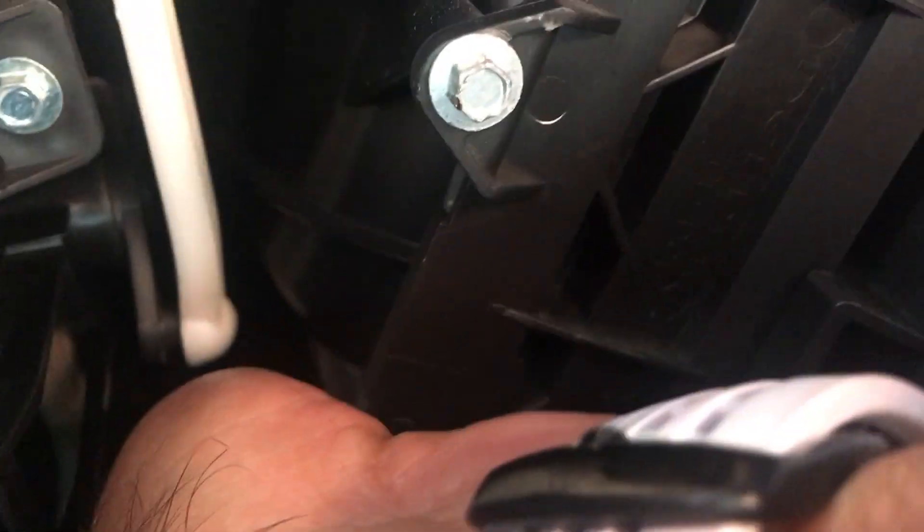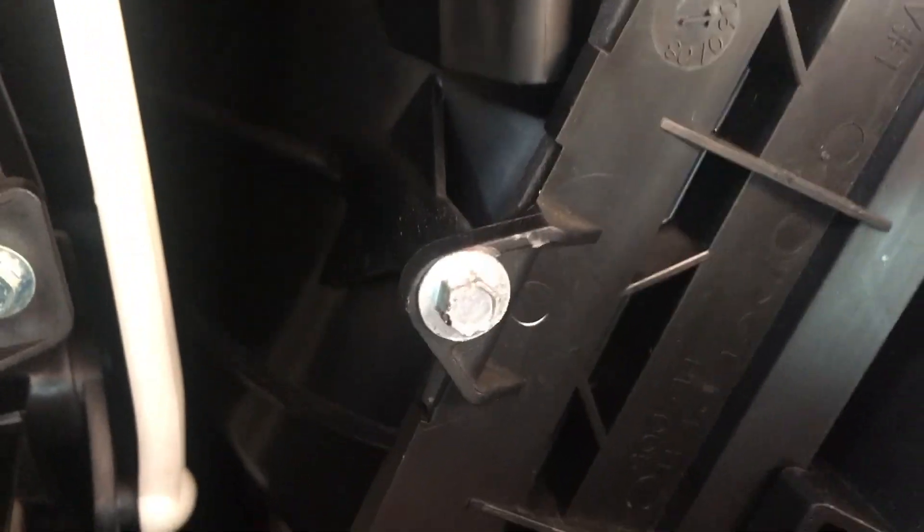What you're going to do is turn it 90 degrees and it should come right out. I'm going to try to hold the camera and do this at the same time. Here it is. I'm just going to twist it up towards the windshield. As you can see, the adapter is there. Here's the sensor.